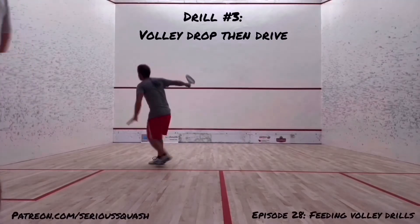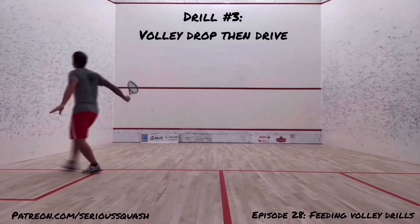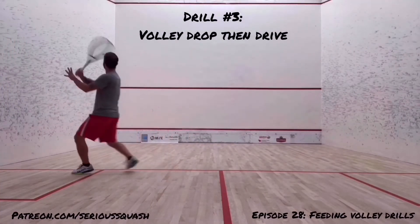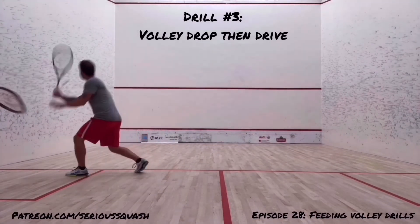Off a few of these feeds, I wouldn't normally try to take it short — I think it's kind of challenging your racket skill, and we'll look a little bit more into the decision making about what type of volley you should be hitting.